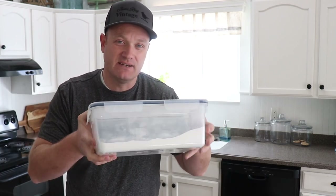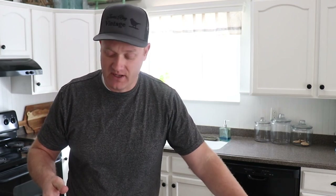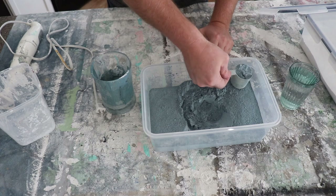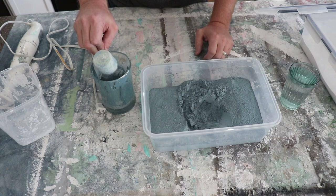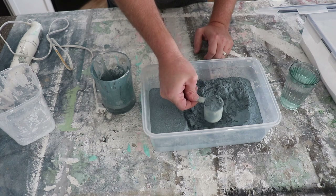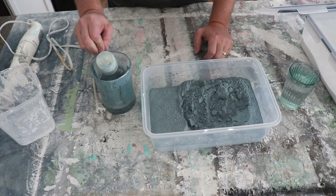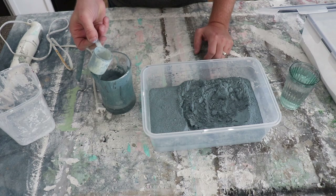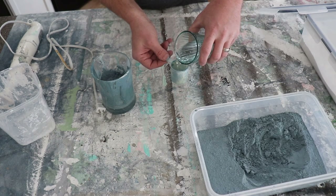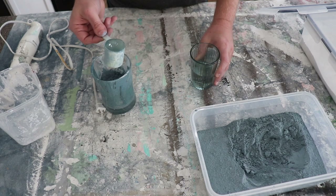We're going to be using Sweet Pickens Milk Paint. It comes in powder form in a little package. This is Moody Blue. We're also going to accent it with the Flower Sack color, which is a really nice white. I've got an old crusty cup here that's been used for paint before, and I'm going to do two scoops — this scooper is about two tablespoons — and I'll put two scoops of warm water in there as well. We're not going to be doing any extra bond because we want it to chip.